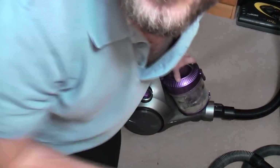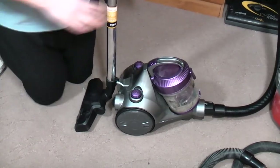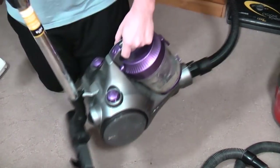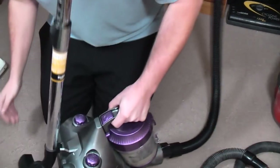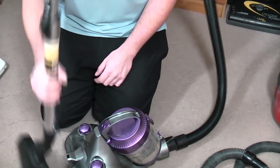Hello, my vacuum cleaner chums. How are you today? This little tiny little cylinder is what we have to look at today. But what is it?